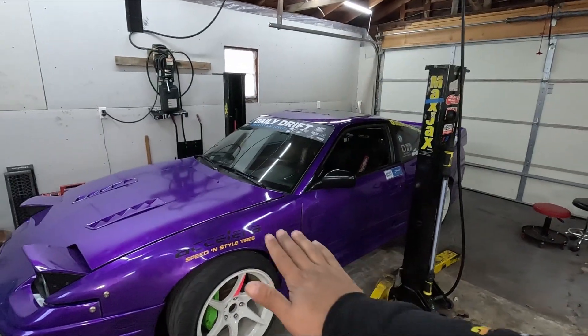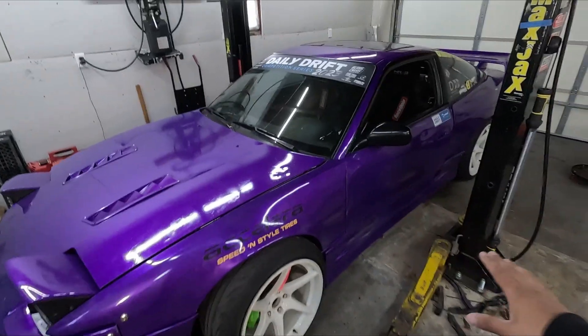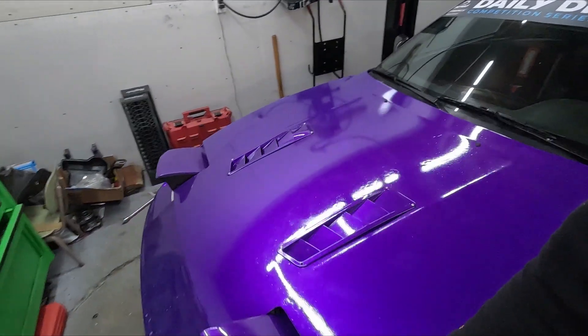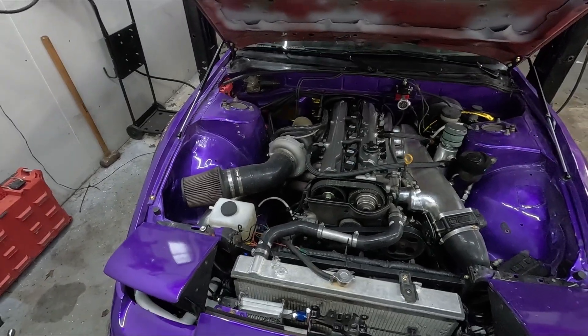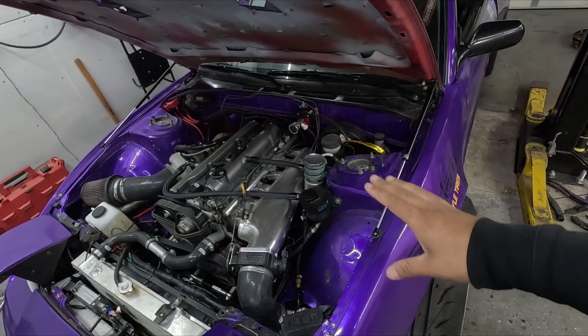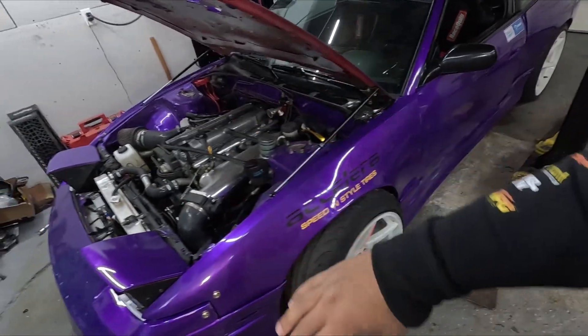What's up guys, welcome back to another video. I'm in my garage and today we're gonna be working on my 2JZ S13. If you guys are new to the channel, this is my drift car — S13 with a 2JZ and a CD09. It's not the prettiest, it's been through a lot this season, pretty dirty, but it makes around 500 horsepower, maybe a little more, maybe a little less.